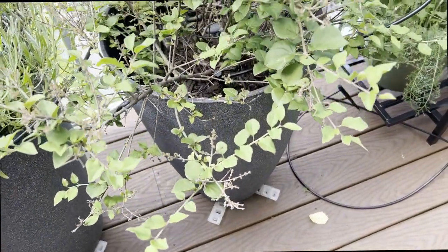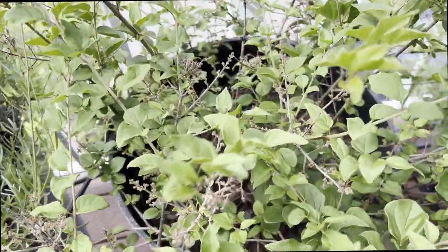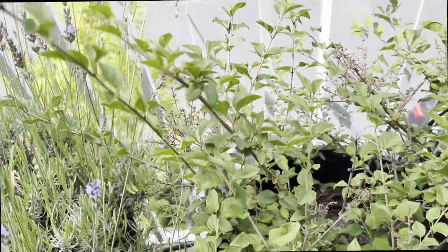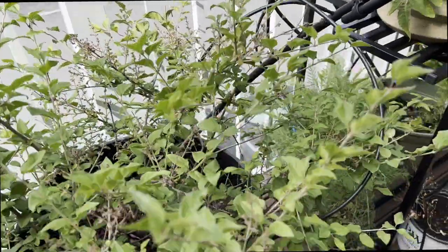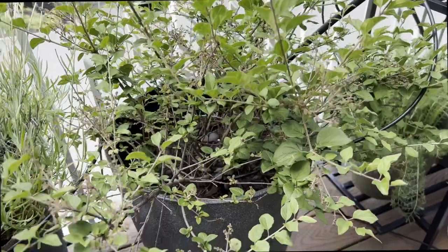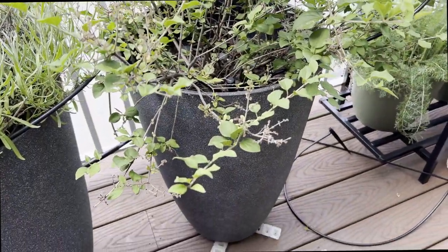After blooming, the plant starts putting on new growth, so it is recommended not to prune at this stage. It is suggested to never cut it back in the fall, winter, or early spring, as doing so will remove the spring flower buds. It is not necessary to prune the Boomerang Lilac in order for it to re-bloom.